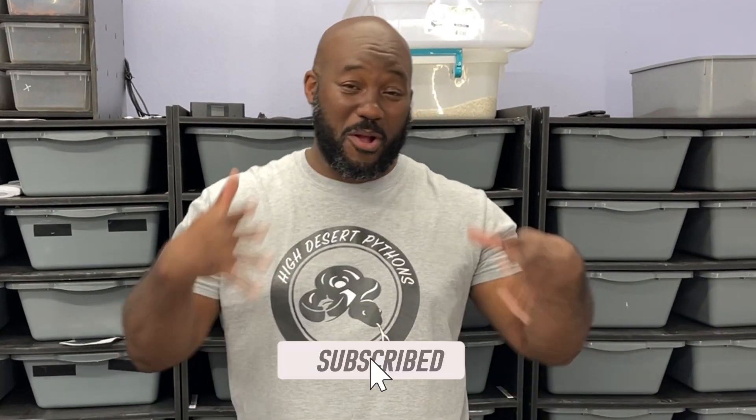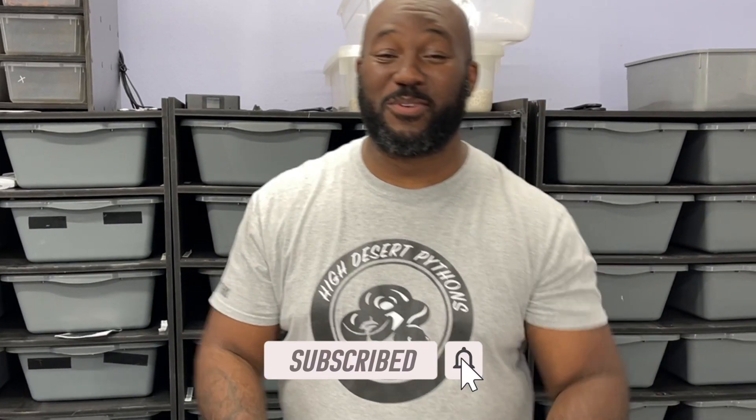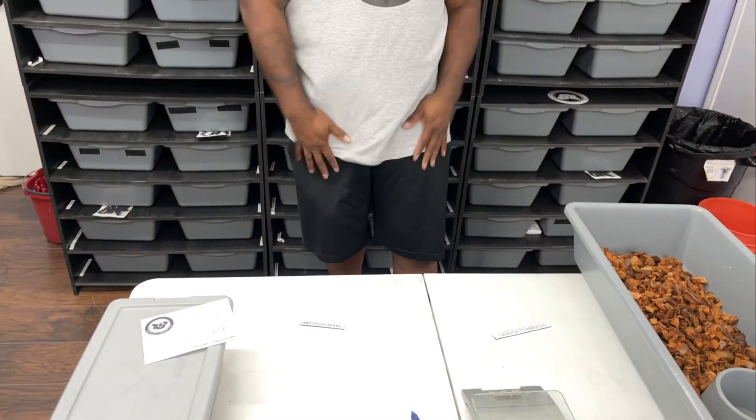Hey, what's up guys, this is Antoine from High Desert Pythons, finally back with another video because we got some eggs to pull. Clutch number seven from a yellow belly head pie bred to a black pastel pie. We got something to set up here — we got an egg crate already set up, a new tub and everything in there. So without further ado, let's pull these eggs.